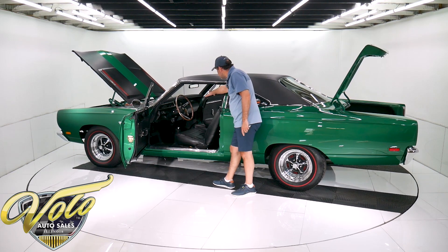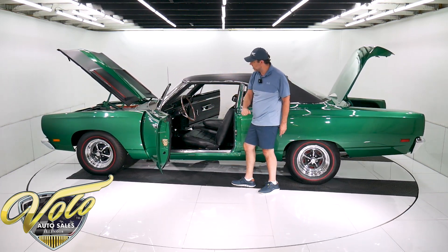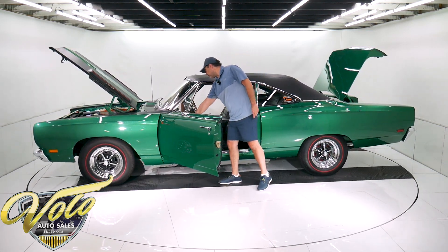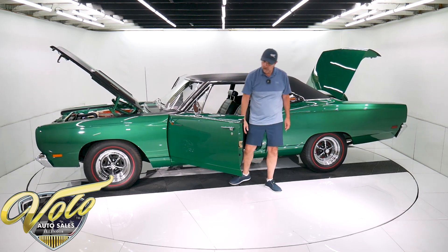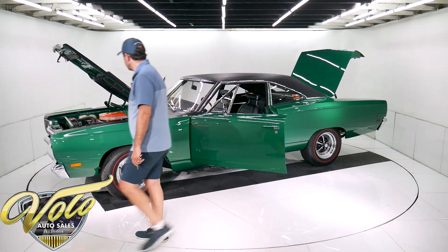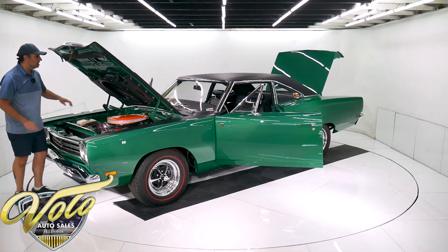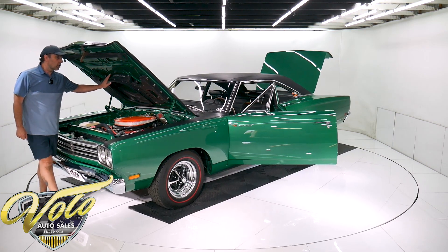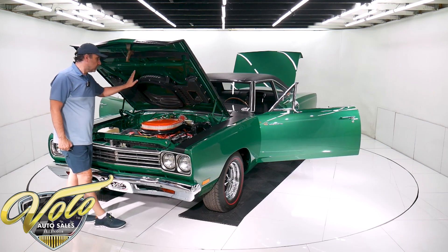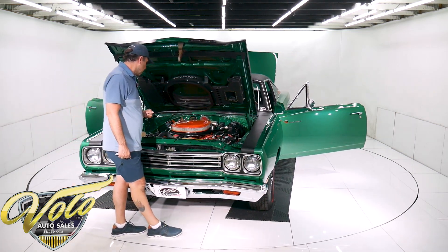The steering wheel looks like it's new. The instrument panel, the knobs, the dash pad, carpet, door panels — all excellent. The black is gloss black. The jambs, as far as you can see up in there, are all gloss green. New weather strips. A Mopar expert buddy of mine told me this is a genuine air grabber, not a reproduction, and it's specifically for a Hemi. I don't know the difference, but that unit right there is for a Hemi — probably somewhat valuable.